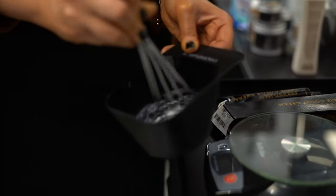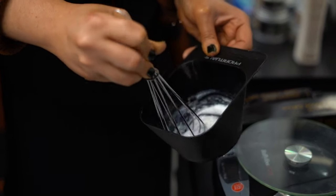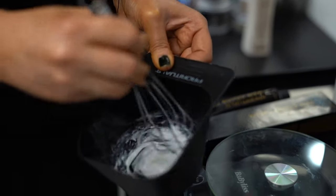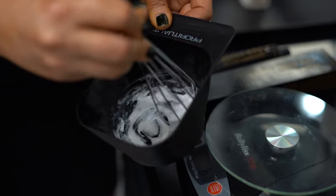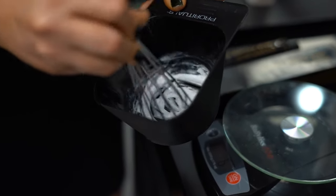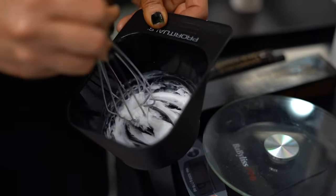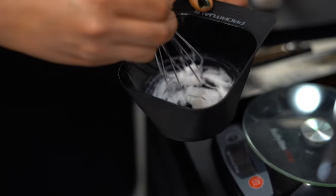So as you can see as I'm mixing the color, it's really nice consistency. It's thick, it's creamy, it won't slide around in your foils. It'll stay right there on the scalp. Really, really nice.